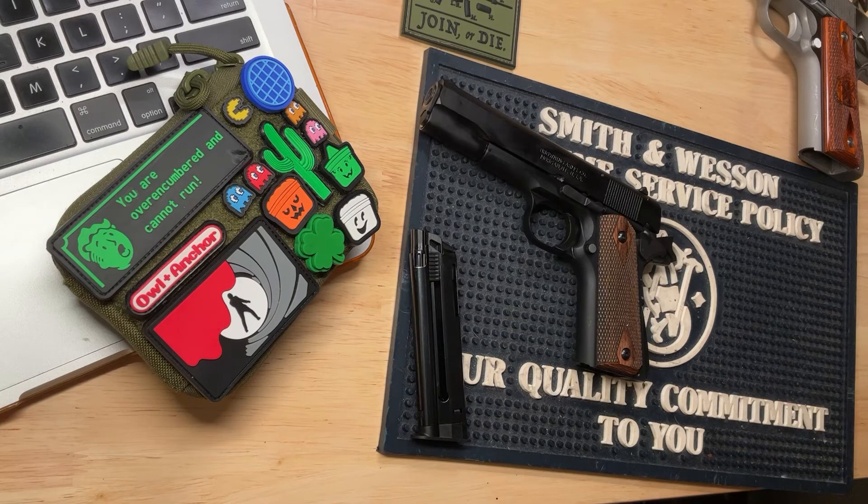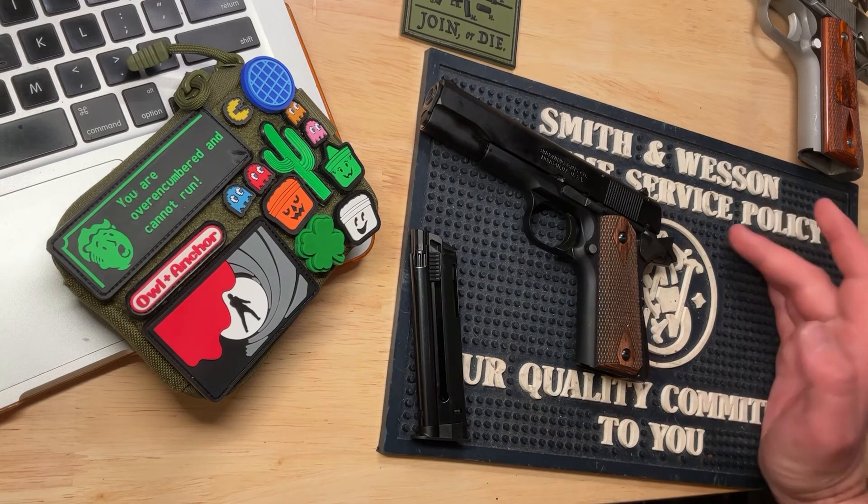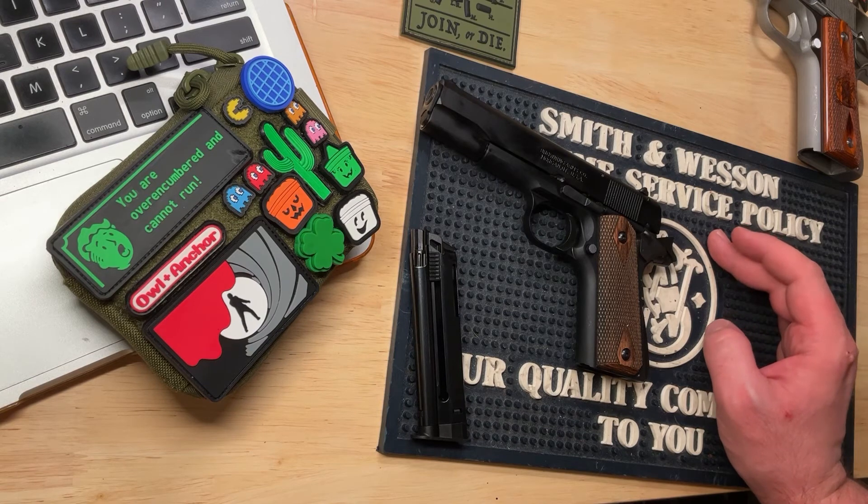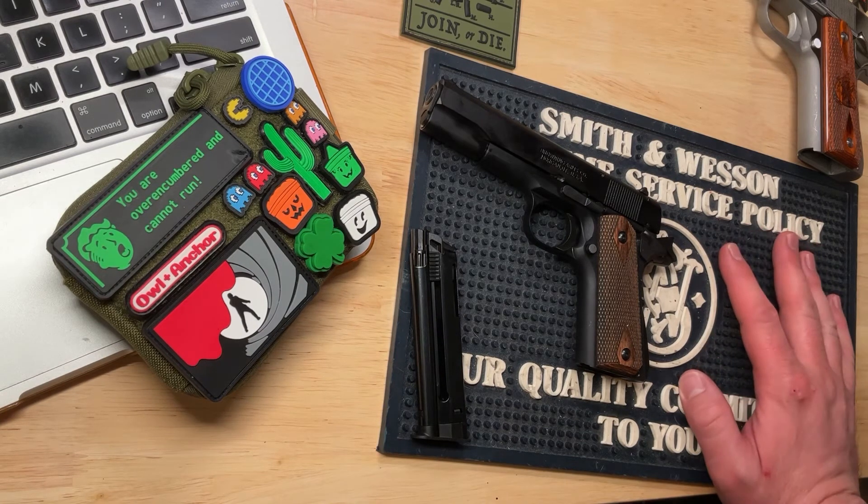Other than that, I really have not had any issues with this gun — it's been reliable, it's a fun little plinker. That's what it is at the end of the day: a good little plinking gun, something to take to the range and have fun with. Maybe if you have a backyard range, that would definitely be a fun gun.